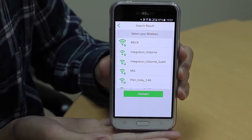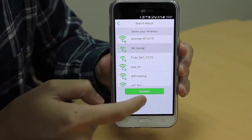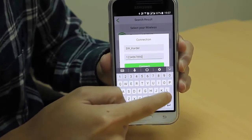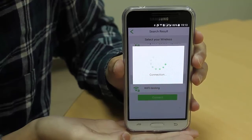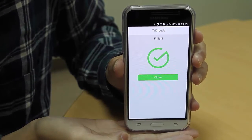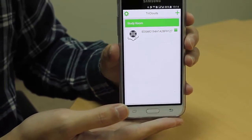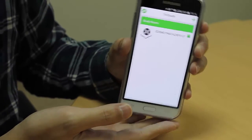Now you can choose the Wi-Fi access point you want to connect to the internet and enter the password. The setup is now complete and the device is online. We can then run a test to confirm that we receive an alarm or notification when a water leak is detected.